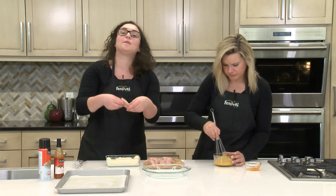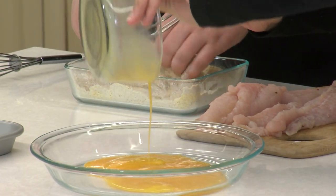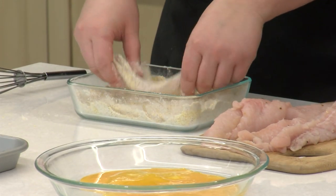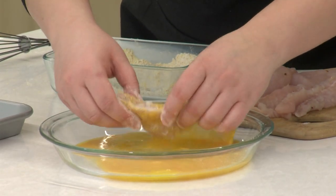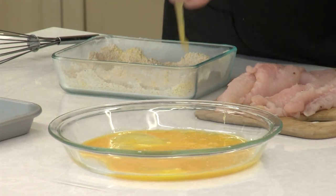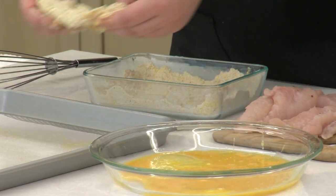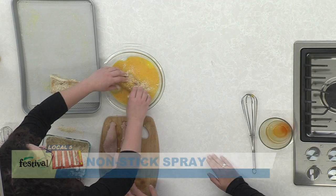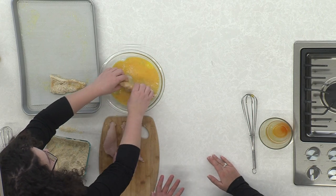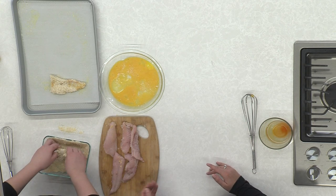So we're going to start by putting our catfish strips into the cornmeal breading. This is a really fun recipe to get the kids involved because you can get a little messy and that's kind of fun. So we put it in the cornmeal breading, get both sides coated, then put it in the egg mixture, get it nice and coated, and then back in the cornmeal breading one more time. Onto our baking sheet — we've lined it with parchment paper and sprayed it with some nonstick spray. Also worth noting: we patted the catfish dry after taking it out of the packaging, which helps the breading stick really nicely to the fish.